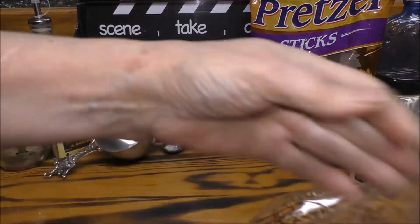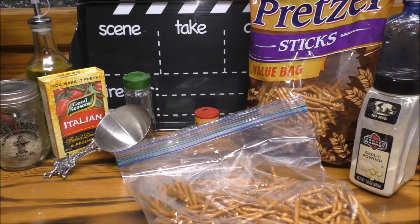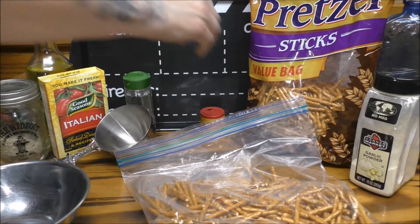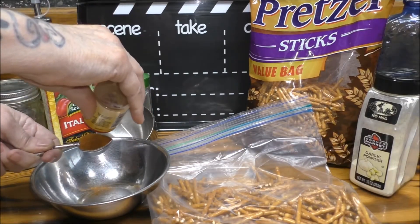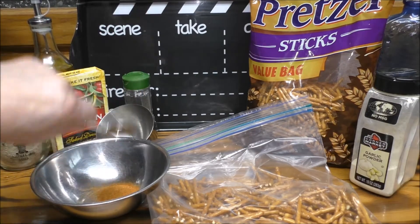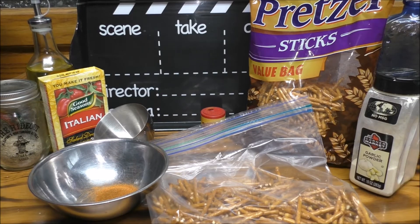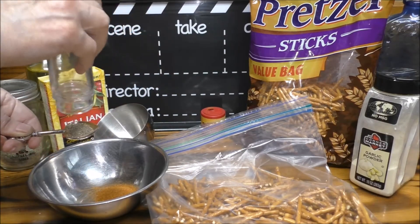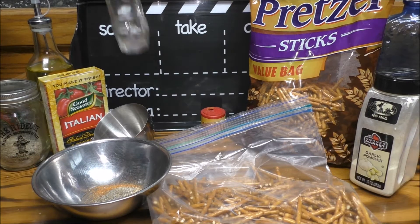I have half the pretzels in my ziploc bag. We're just gonna set that off to the side. We're gonna grab ourselves a bowl, and to that you're gonna want to be adding one teaspoon of cayenne pepper. Then you're gonna be needing one teaspoon of lemon pepper — I do have a video on how to make your own lemon pepper, I'll be sure to put that up in the iCard. I'm just a little bit shy of the one teaspoon, but that's all right.